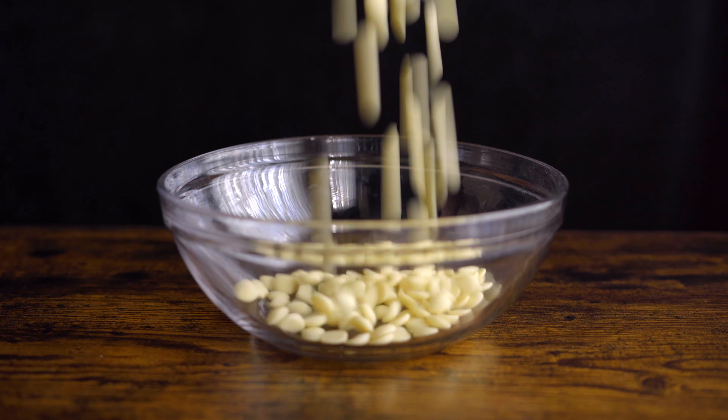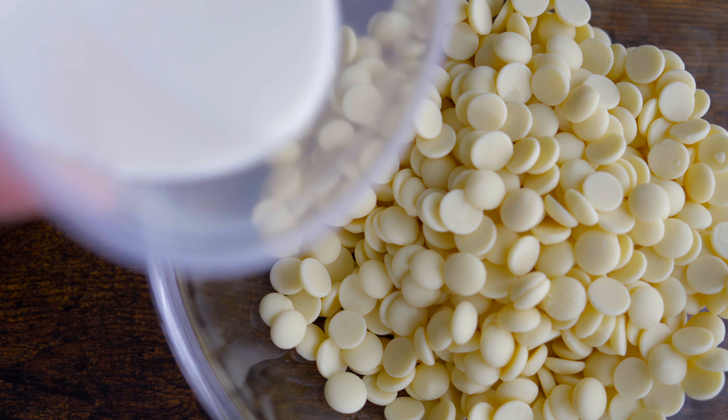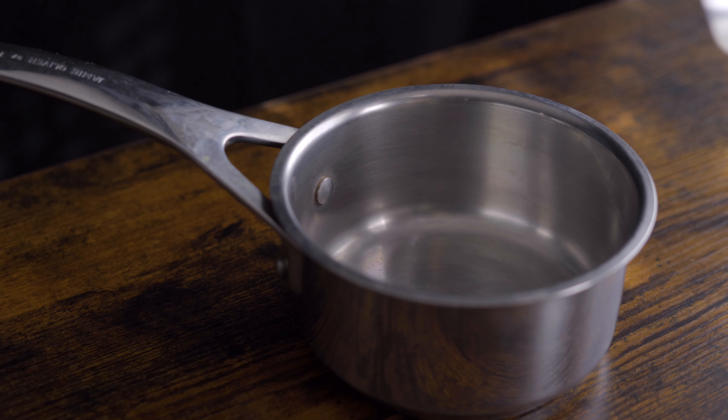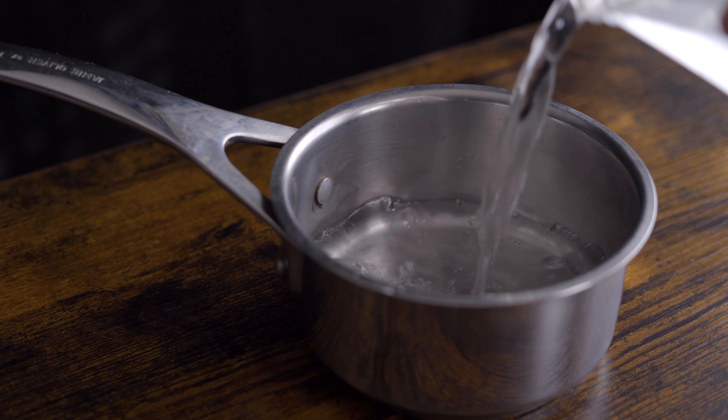People normally recommend a 3 to 1 ratio of chocolate to cream, but I find that can make the ganache really thick and hard to work with. So I weigh out 150 grams of cream for every 300 grams of chocolate, and I find that gives me really great results.